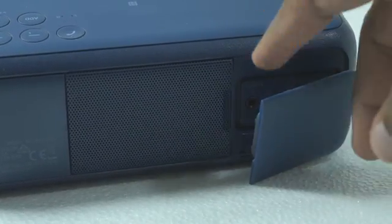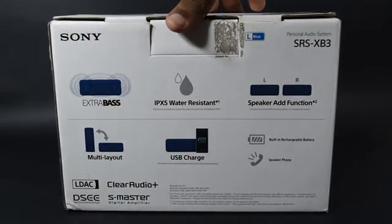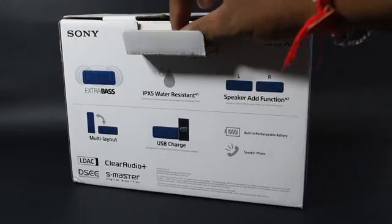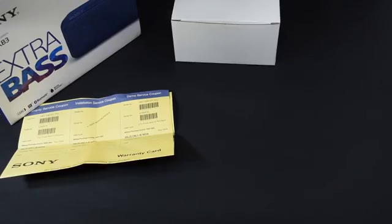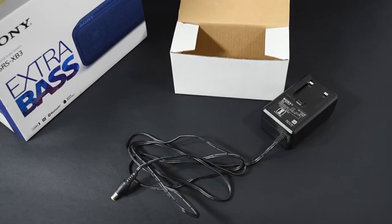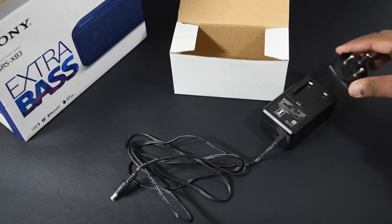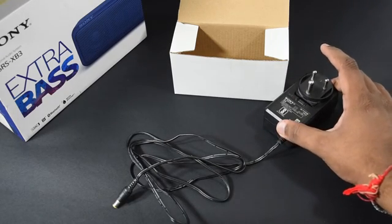So let's just get into the box. The packaging is average where the specifications are given on the box. I'll come to that part later, but first if we open the box we can see a warranty info, a few documents, and a white box.